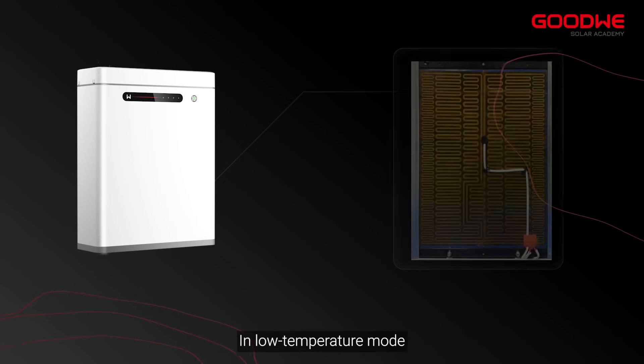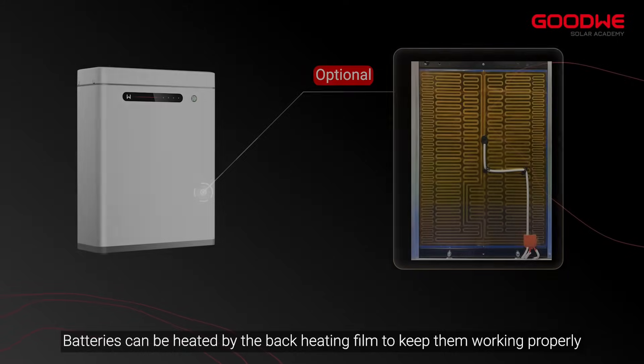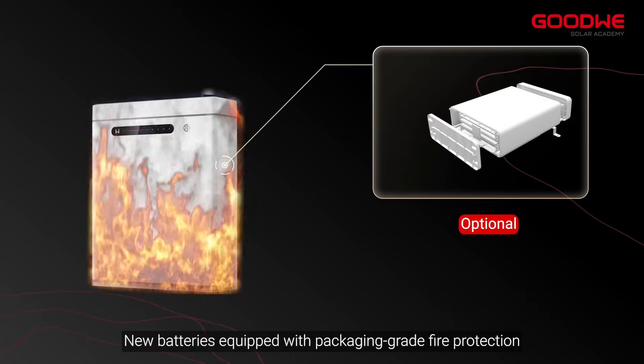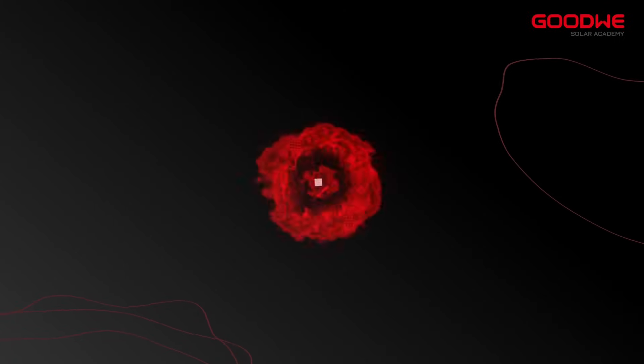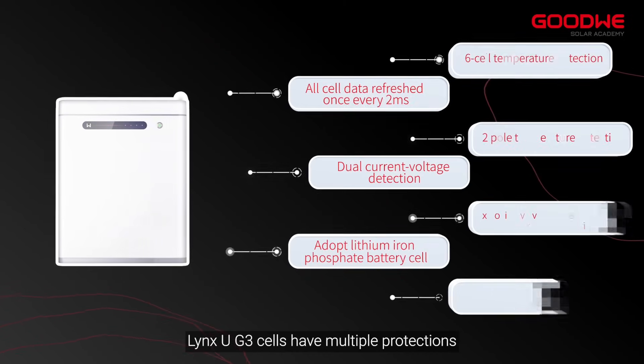In low temperature mode, batteries can be heated by the back heating film to keep them working properly. New batteries are equipped with packaging-grade fire protection. Lynx UG3 cells have multiple protections.